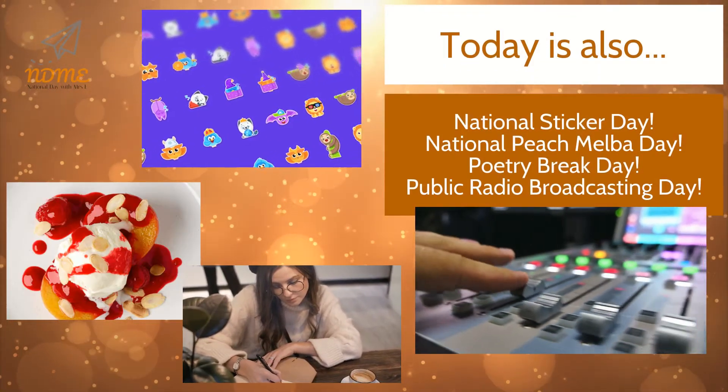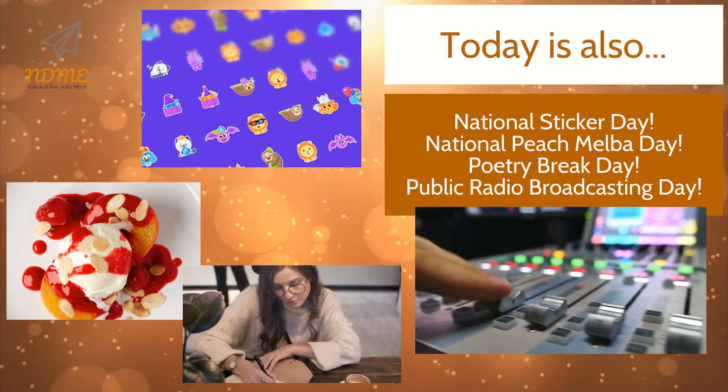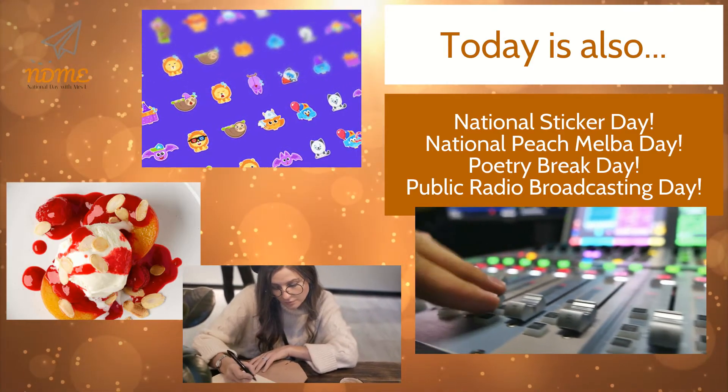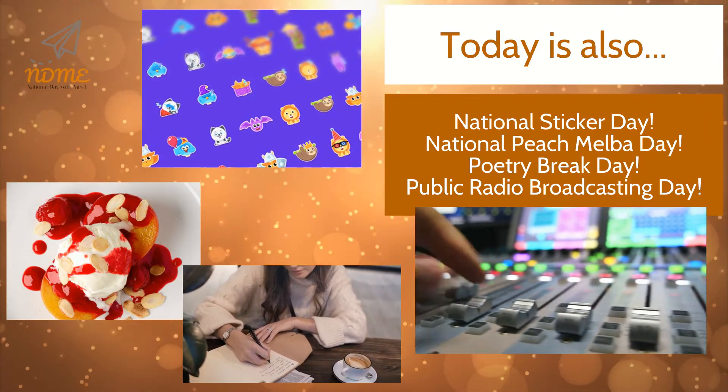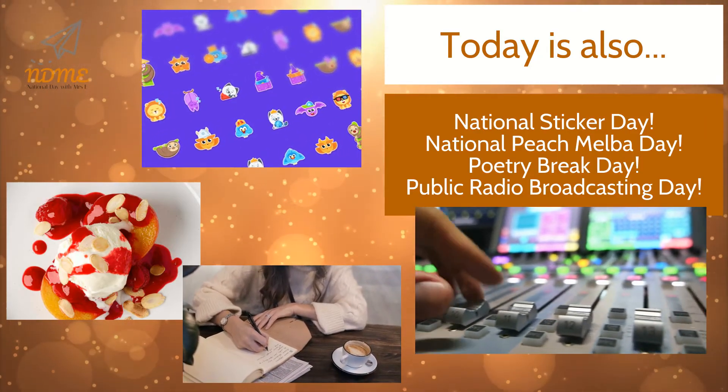Today is also National Sticker Day, National Peach Melba Day, Poetry Break Day, and Public Radio Broadcasting Day.